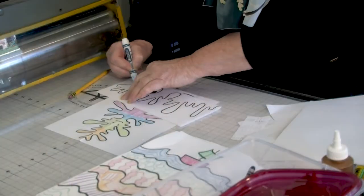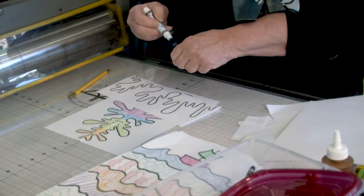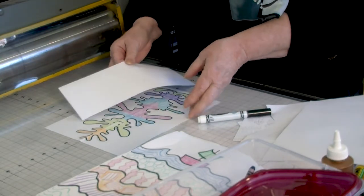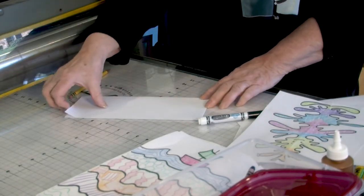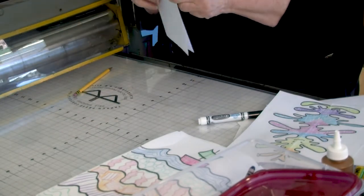These are washable markers, so if the children get them on themselves, in theory you can wash it off — washing out of clothes, maybe. It's always a question on whether that will happen. At this point you can kind of see through the paper but not really well, so you really need to take this to the window and hold it up where you can see through it. Hold it up to the light and then draw it through.